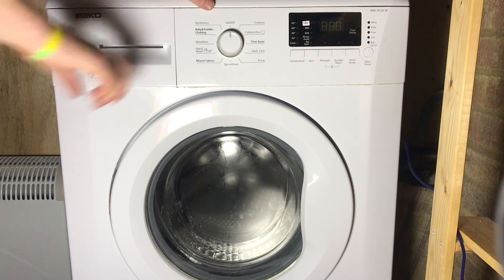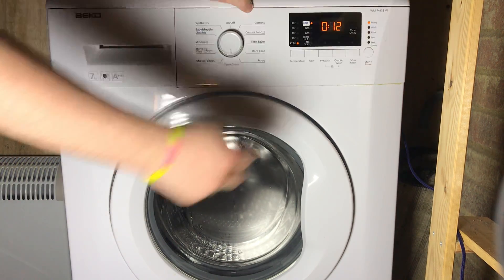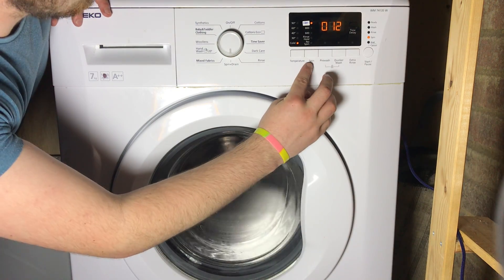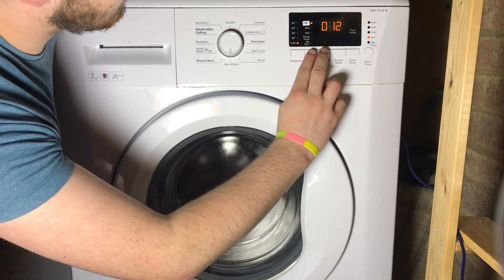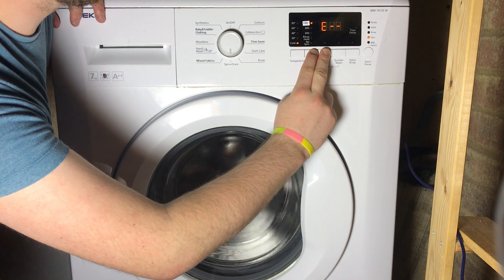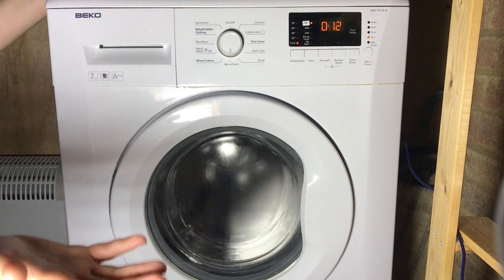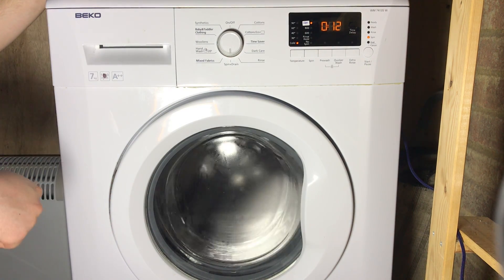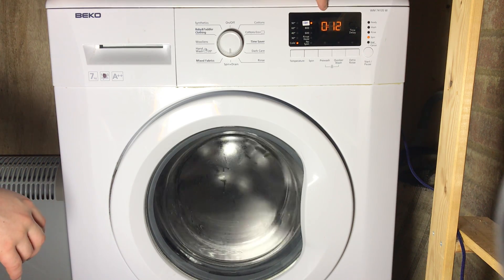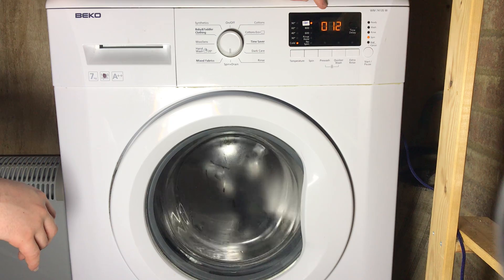To demonstrate the other method, let's put it into a quick spin and drain. While it's in a cycle, you can do error code reading by pressing and holding spin and prewash at the same time. Watch the display — you get E dash dash, or it will appear as E18 or E02. Once you do that, be aware that it will be cleared, so you need to be fast at reading whatever it says, because when you next do it, it will go back to E dash dash.